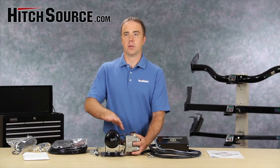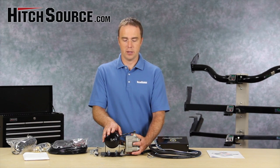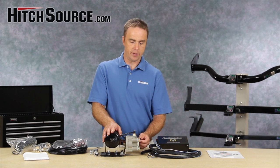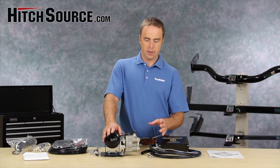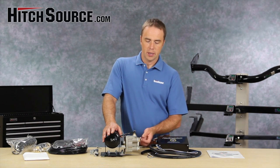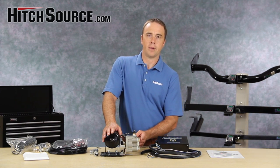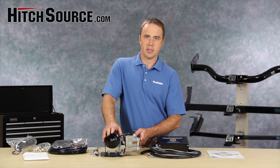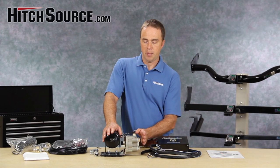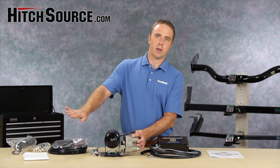This air supply is then used to power the brakes on the tow vehicle, and this is a relay valve on the front. The way this works is that the regulated air used to apply the brakes on your coach is tapped into this little unit here. It doesn't actually draw any air, so it doesn't affect the braking on your coach, but it measures how much pressure there is and mirrors that pressure on the tow vehicle.